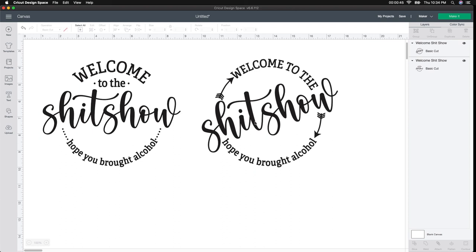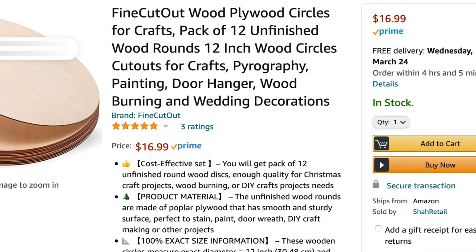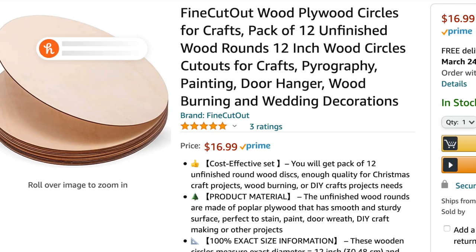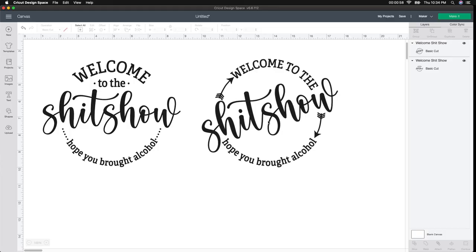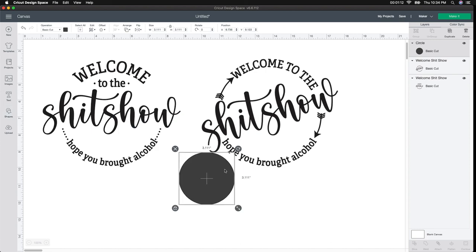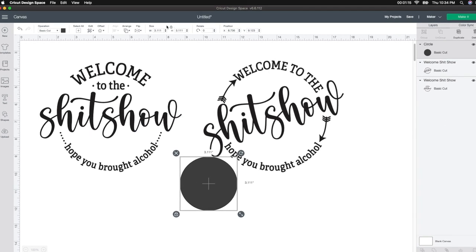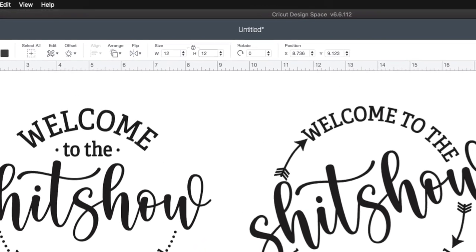This is going to be a really quick tutorial. I love these wooden signs I bought from Amazon — they're nice and thin and you can do whatever you want with them. The only thing you really have to do is change the size. I'm going to start on the shapes panel and click circle. I know my circle is a 12 by 12, so I'm going to go up to the size and change it to 12, and it automatically adjusts.